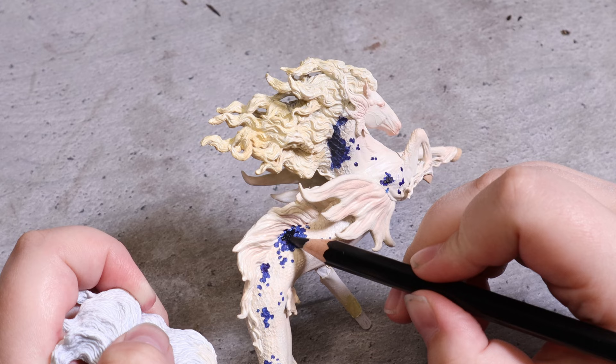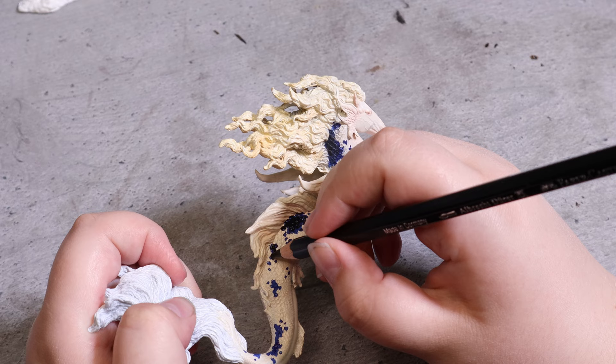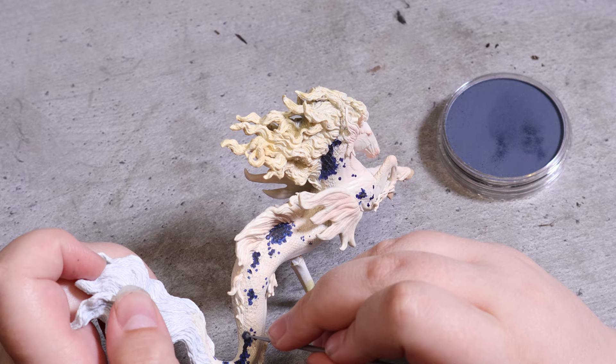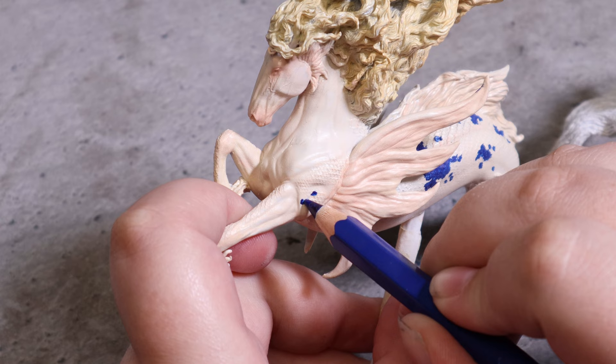Once I'm done blocking out the blue scales I switch to a black watercolor pencil and layer it on top. Then I take a small tool and dip it in one of my pan pastels to lightly go over the scales, to soften the black and blend the colors nicely together. This also helps give them more of a matte appearance. I dust off some of the pastels and move on to the other side of the model, following the exact same process as before.